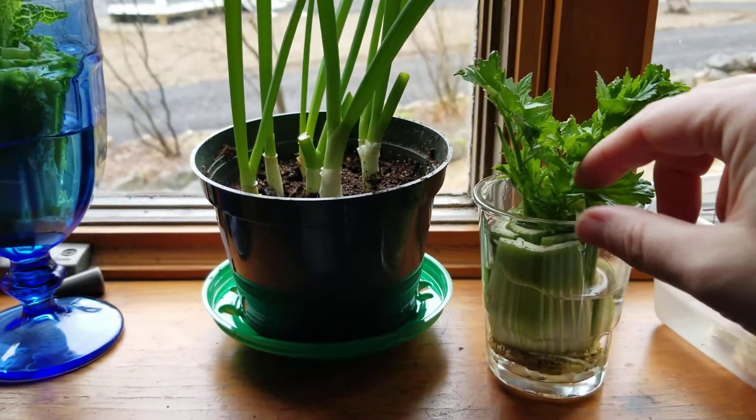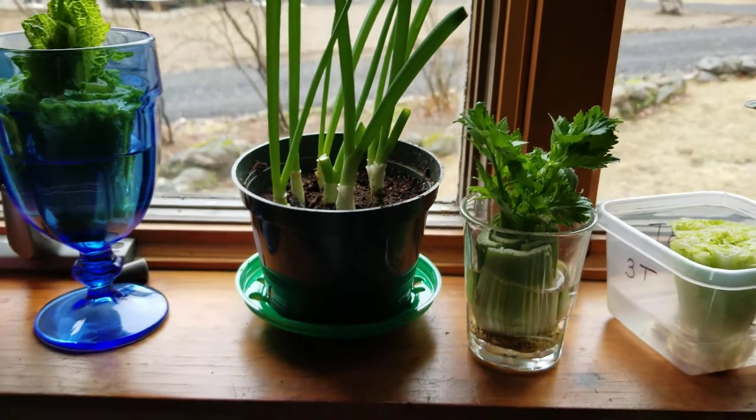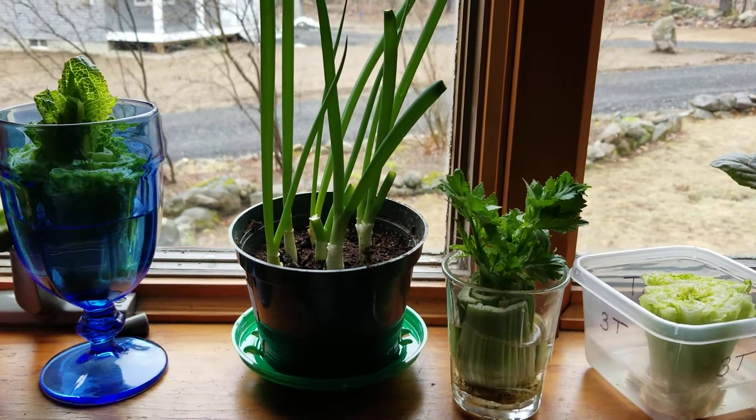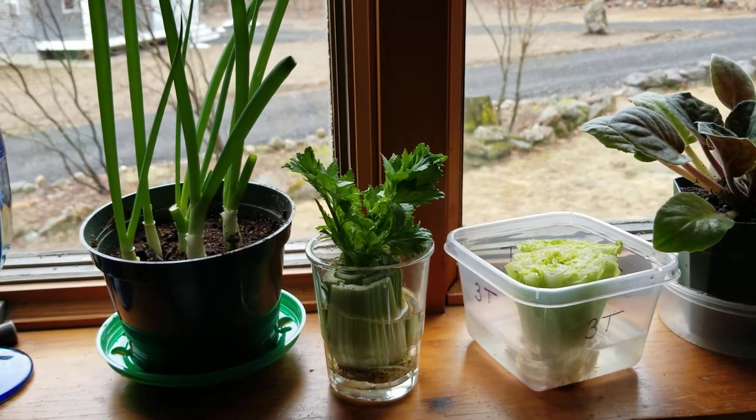How about a taste test of some celery leaf? Because you can eat those in your salad, too. Mmm, yep, it's good stuff. Very tasty.